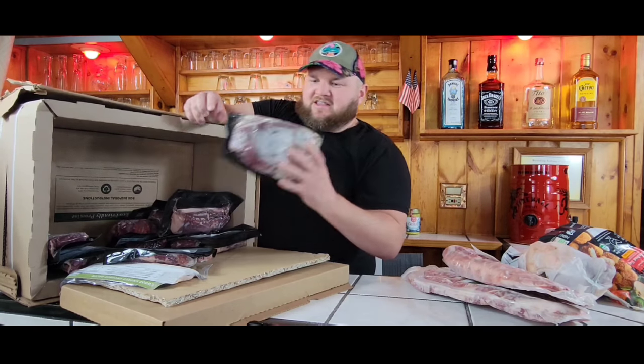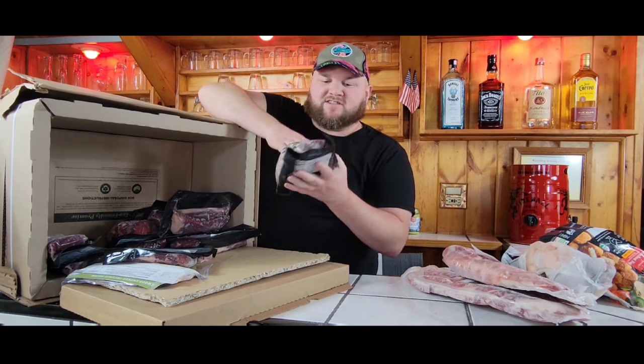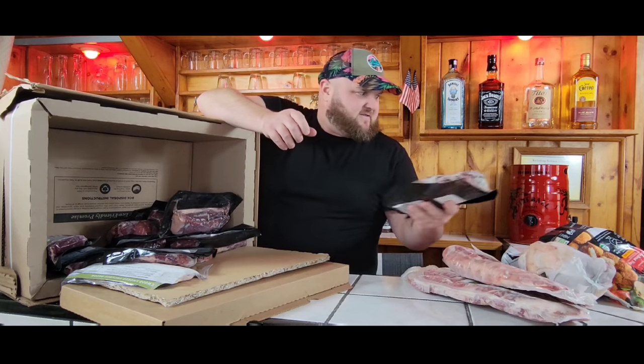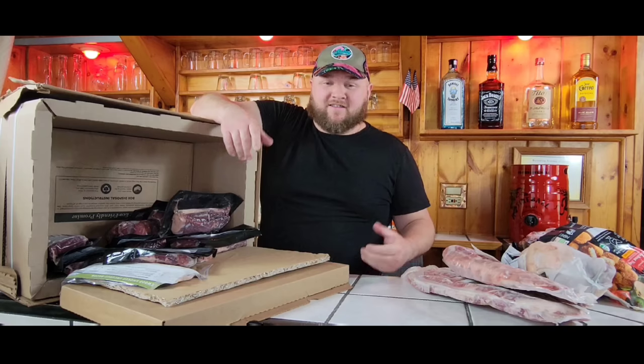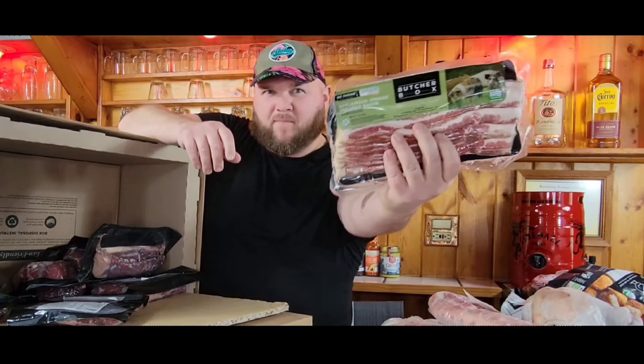Now let's get to the steaks — another one for the smoker. This is a grass-fed beef brisket. It's nice and trimmed up, opposed to buying in the grocery store where you have to trim all the fat off yourself and you're spending a lot of money on just waste. We got some bacon. They do have packages of ButcherBox bacon that you can buy in bulk. We just got one — they got a bunch from last time that I just haven't gotten to yet.